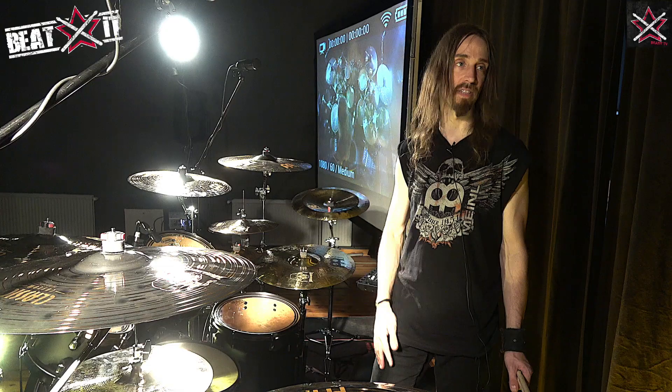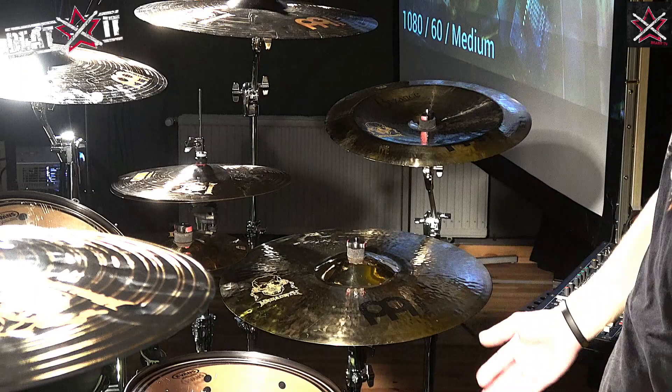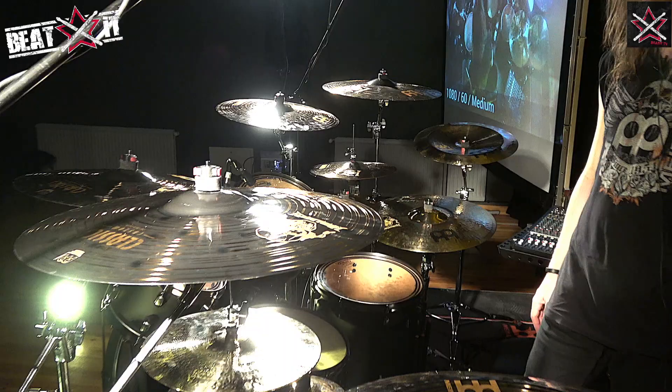I also use a few Bison cymbals still because it's one of the best series around. I have the 22-inch heavy hammered ride Bison, which is absolutely amazing. I have an 18-inch china over here, also killer, and the splashes as well as the main hi-hat are Bison's as well. Great stuff — I love the Meinl stuff, it's absolutely amazing.